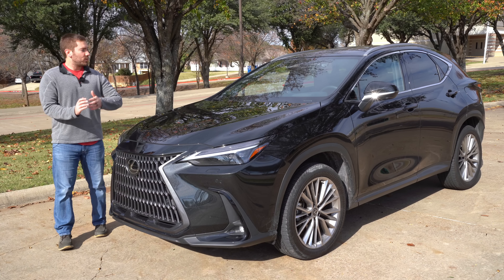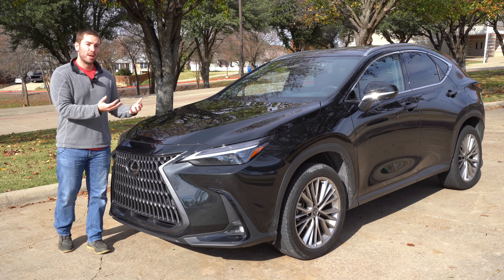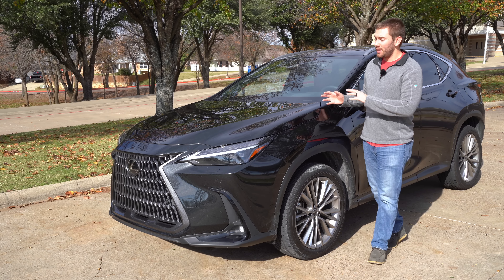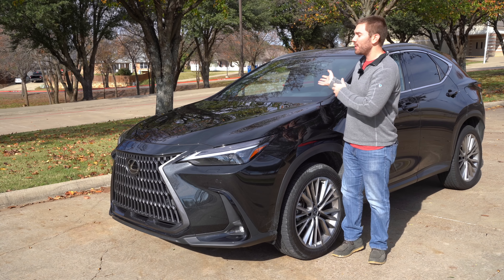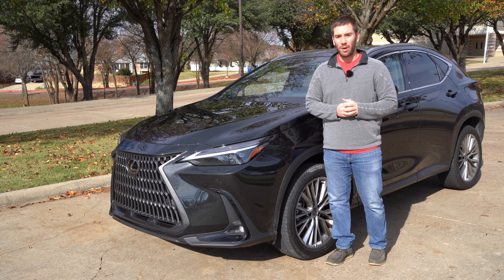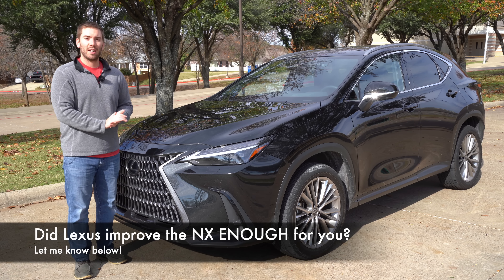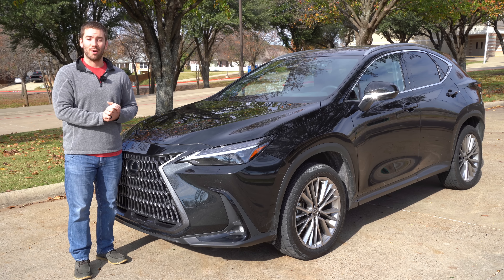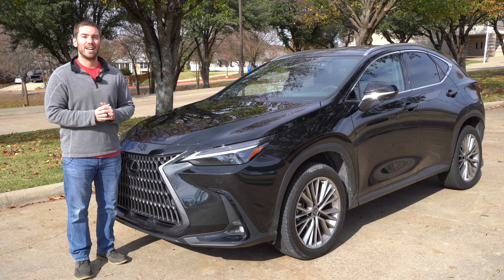To wrap things up on this 2022 Lexus NX, this definitely is a new chapter for Lexus with the introduction of the first plug-in hybrid Lexus. More specifically, I feel like Lexus made this a much more competitive small luxury SUV — with big improvements in technology, improved safety aspects, and so much better to drive than it was before. Let me know what you think of this 2022 Lexus NX — is this something you would consider, and do you like the new direction Lexus is going? Leave your thoughts down below.